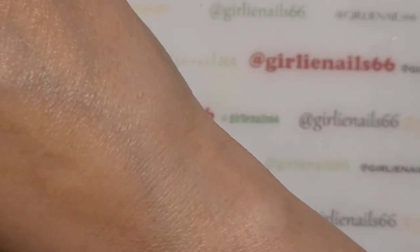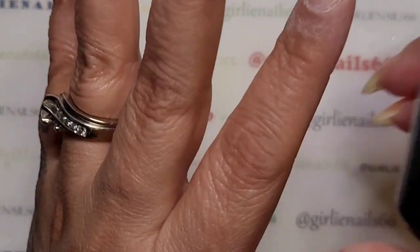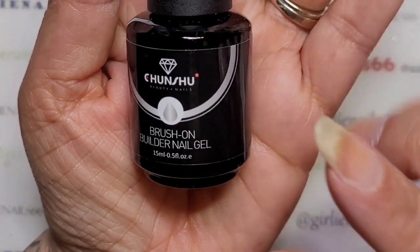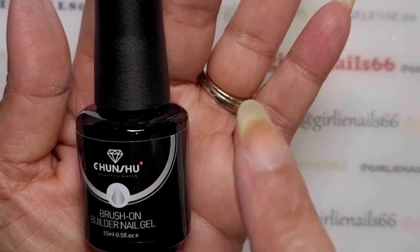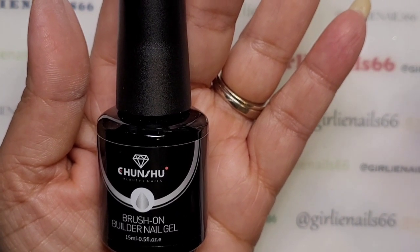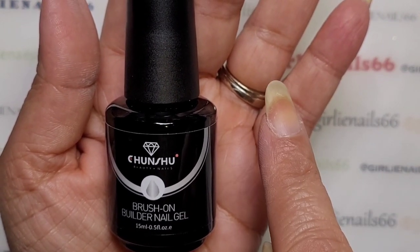Okay, so a store reached out to me — they're on AliExpress and they're called Changshu. They sent me some products, and what I'm going to do is insert my unboxing video right here, because I previously filmed it when I was really excited when I got it.